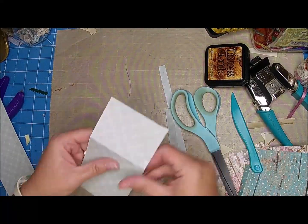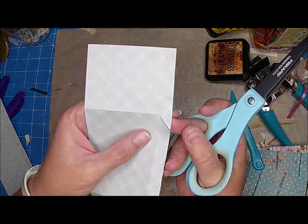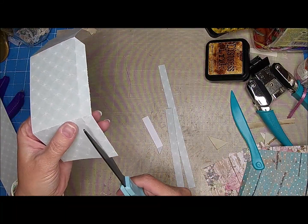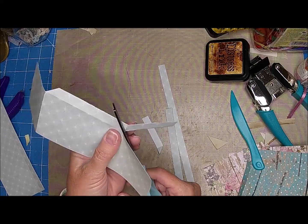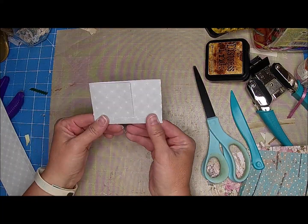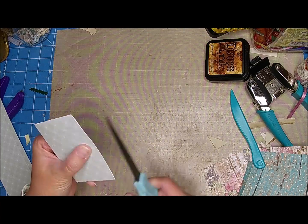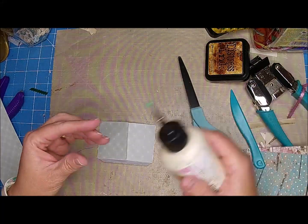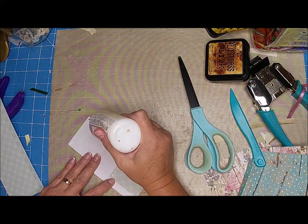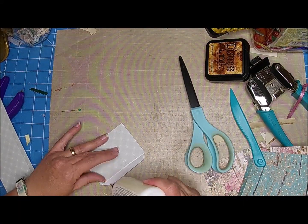You could use a bone folder or you could measure it, but I tend to just like the bone folder. Then I'm going to just cut right at that fold - kind of cut a little V there - and then cut that off. Same here, I'm going to cut it down and then kind of cut it at a slant. And then we're going to have a little pocket. How simple - super simple! I don't worry too much if it's perfect or not.